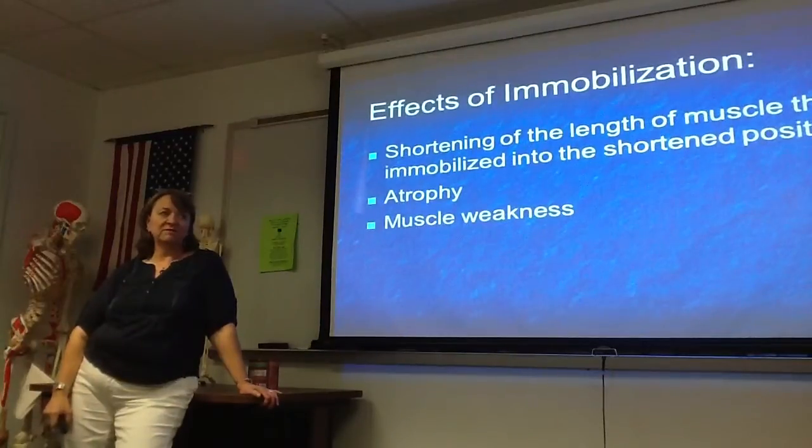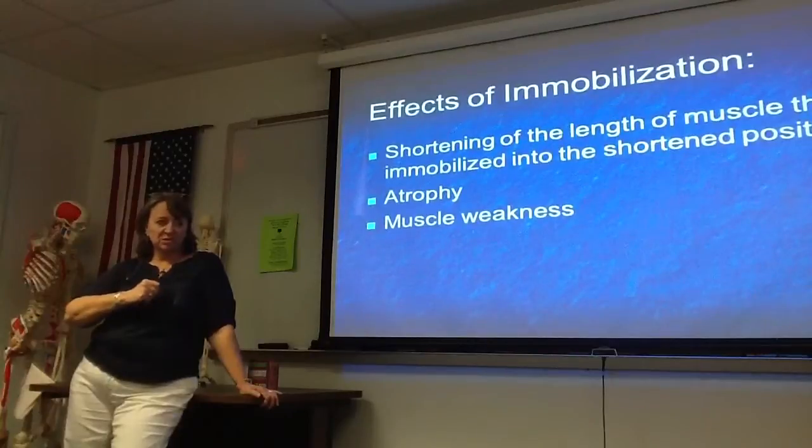The effects of immobilization — shortening of the length of the muscle that is immobilized, so you're stuck into a shortened position.